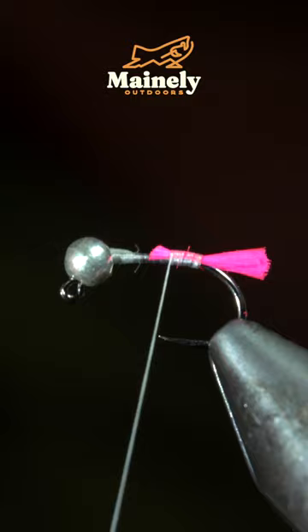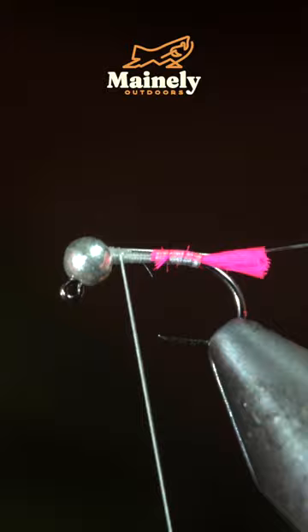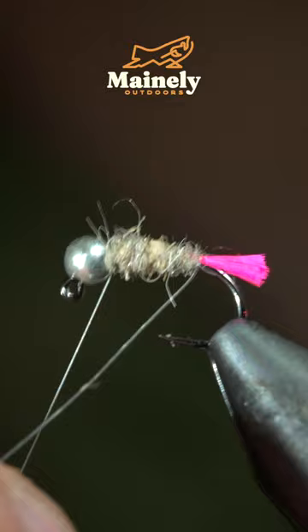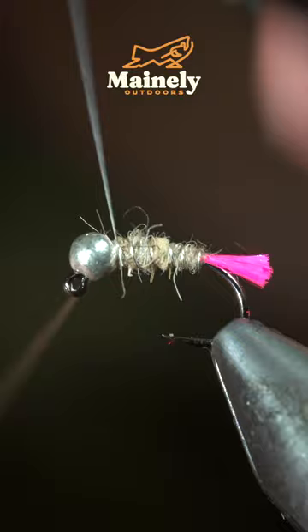Grab some brassy wire — here I'm using silver — secure it to your hook shank, wrapping back to your tag. Grab some natural colored hairs and create a dubbing noodle, then begin to wrap your dubbing noodle forward, followed by counter-wrapping with your wire in open spirals. Secure tightly and helicopter the excess free.